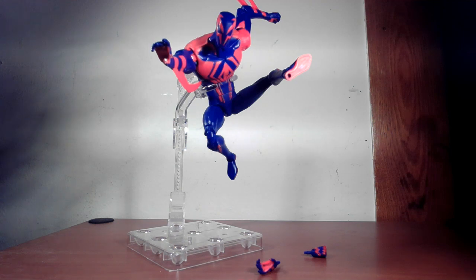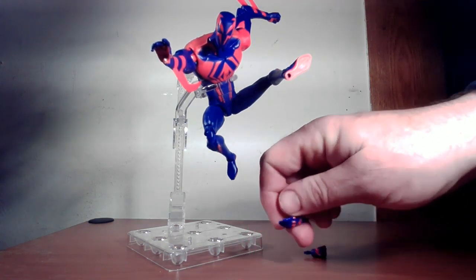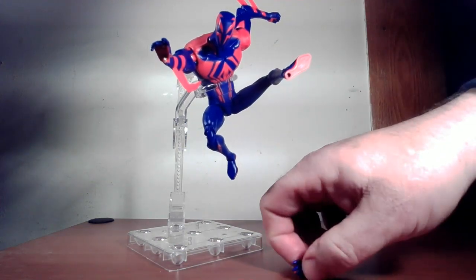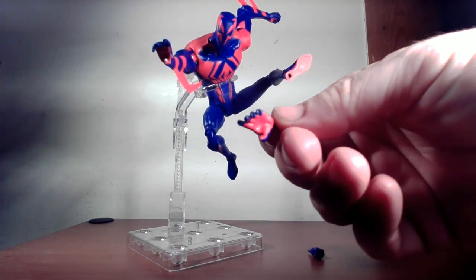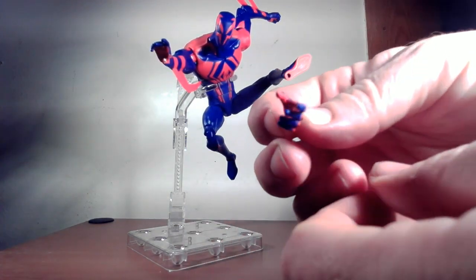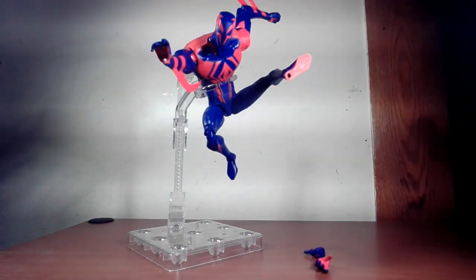Accessory-wise, it doesn't come with too much — no build-a-figure part. It comes with two pairs of hands: a pair of fists and another reaching-type hand. I wish they had little talons on them like the comic book character, but it is what it is.